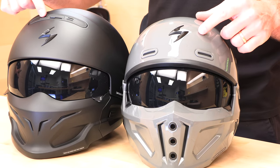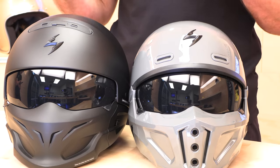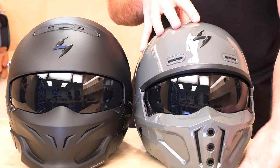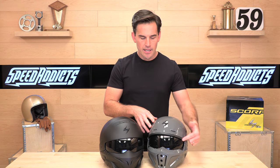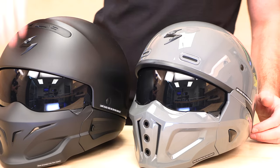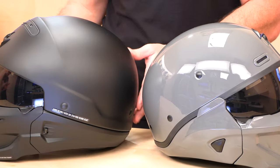On the old Covert, you have one switchable vent up high, whereas the Covert X has two intakes on the forehead that are not switchable. Neither of these helmets are suitable for cold weather riding, so why not just leave them open all the time? Because you're going to be in a lot of wind from the front with the muzzle on or off due to those vents. You'll also notice the Covert X has a trim piece that makes it look more finished in half shell configuration — more lower profile and better looking. And like I said, it's about a quarter pound lighter.